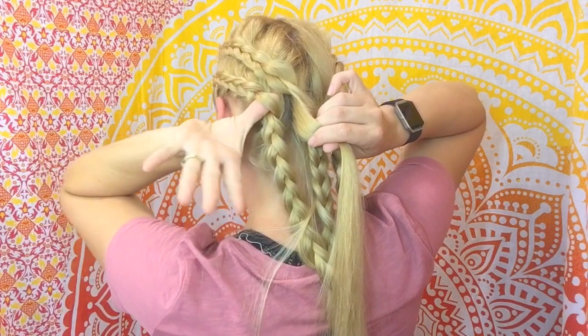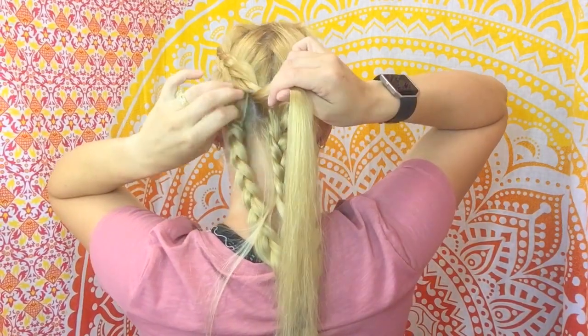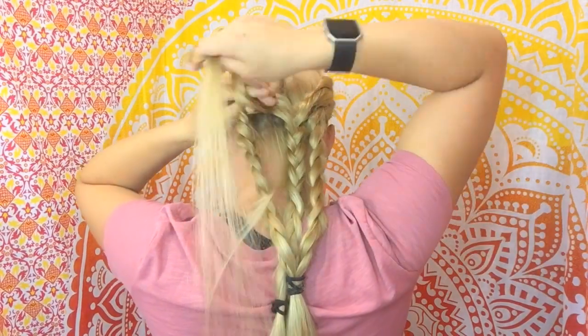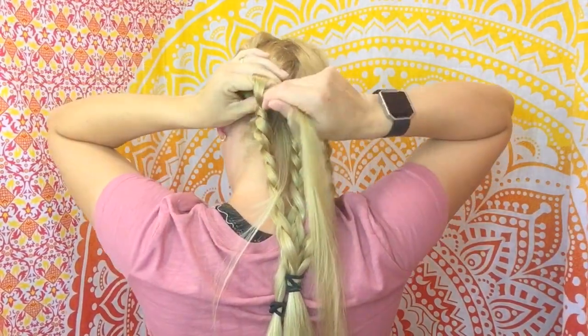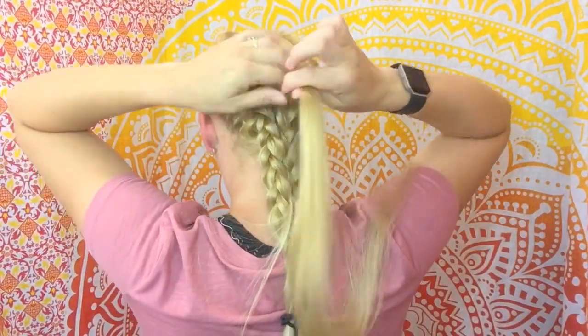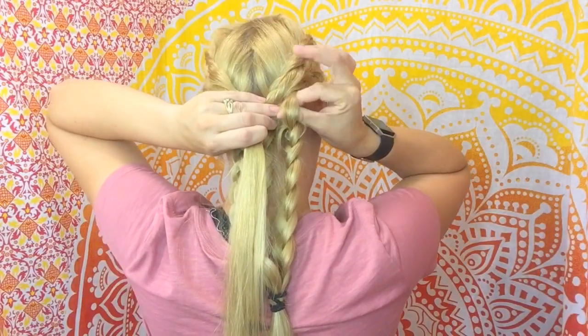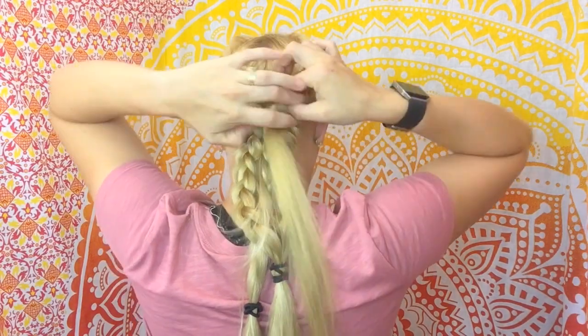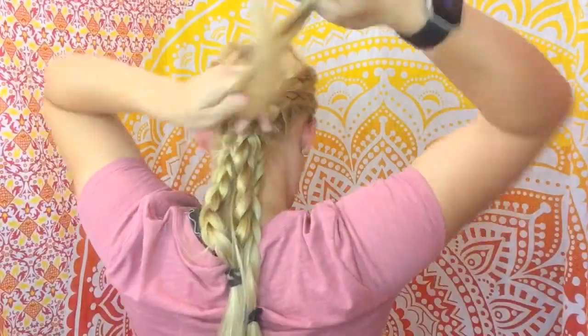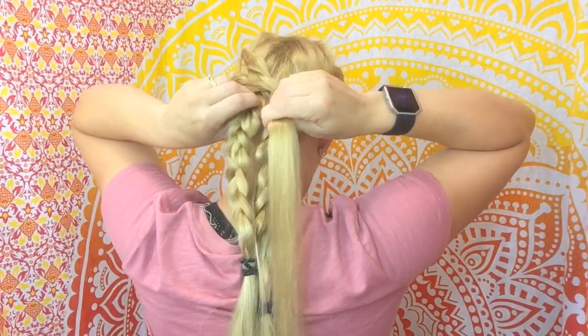Here's where that loose section of hair comes in. We're going to take the loose section of hair and weave it through the outermost section of the braid — just reach your fingers through and pull the hair right through. We're going to go over to the other braid and do the exact same thing. We're essentially weaving the braids together, going all the way down the length of your braid or as far down as you'd like to go.